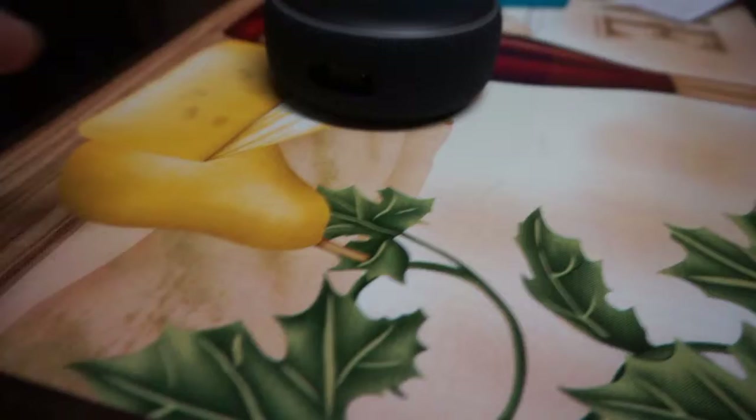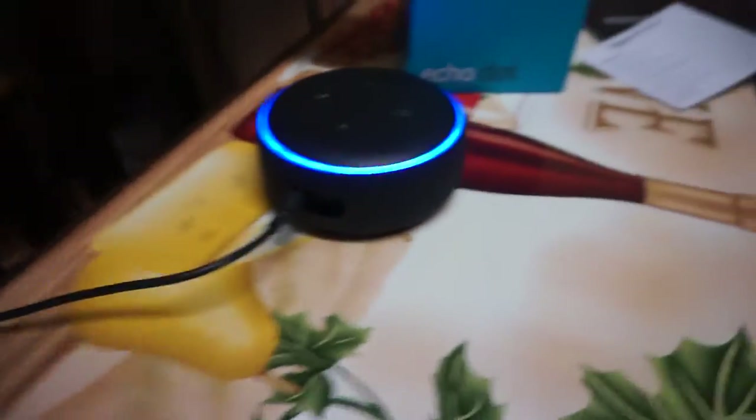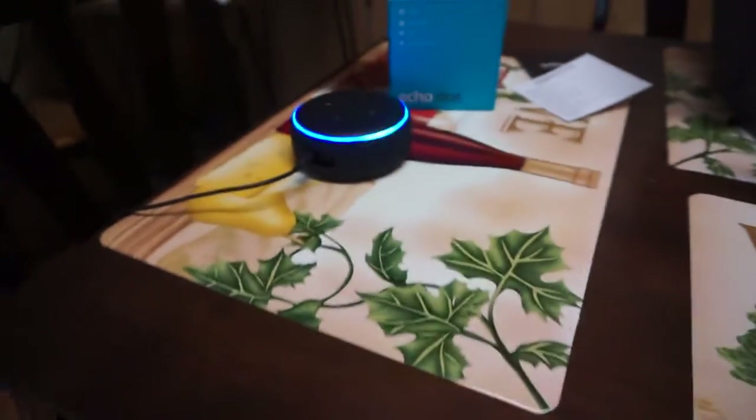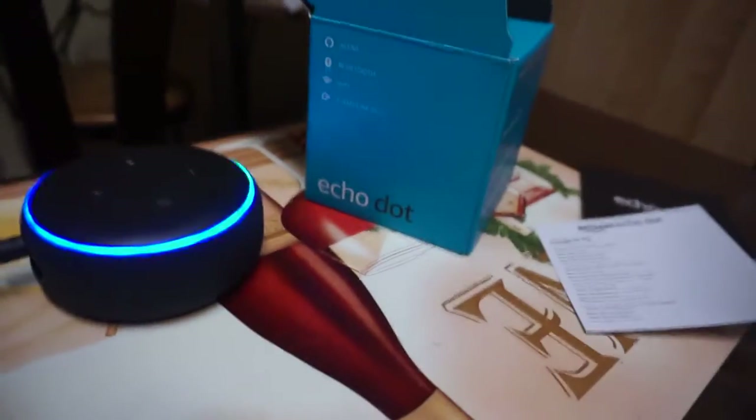You take this port right here — there's also an auxiliary in on the right hand side — and you plug it into the left hand side. It's gonna go blue for a minute, then it should go orange, and once it goes orange we can pair it with my phone.